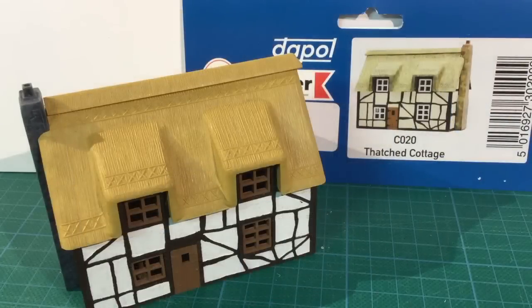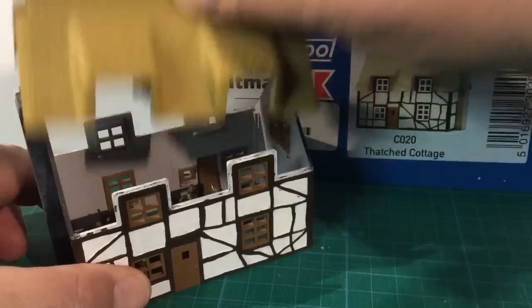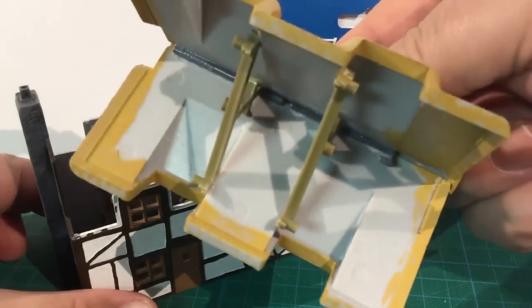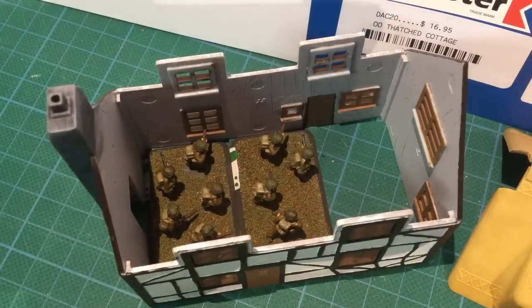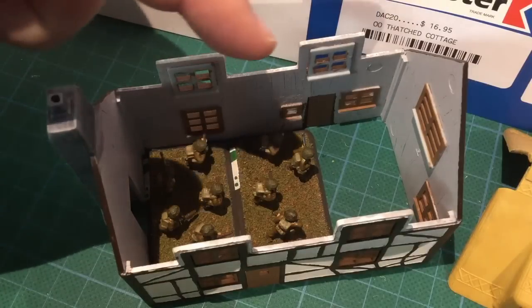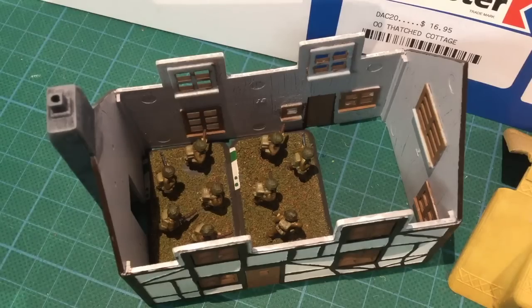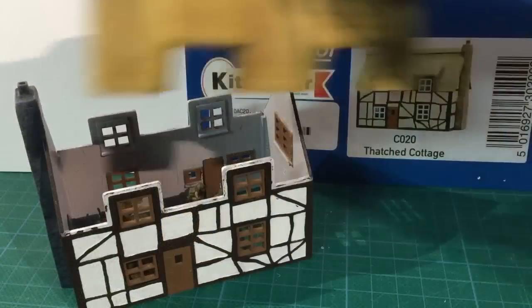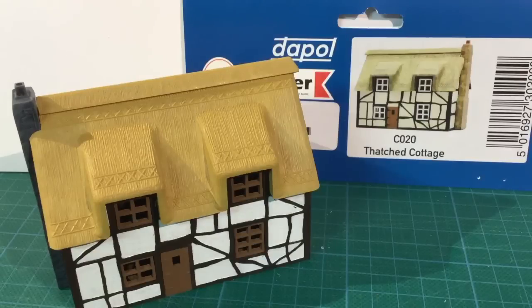I've modified it for wargaming by making the roof removable. It is a bit of a tight fit — I've reinforced inside the roof with pieces of sprue to strengthen it. I haven't bothered much about painting the insides. There's enough room inside the building for a couple of medium infantry stands, up to three at a pinch. One modification I do plan is to add in a floor, as this will help brace and support it, making it stronger.